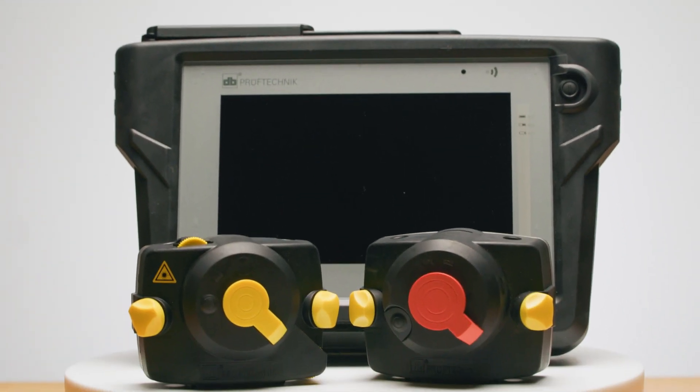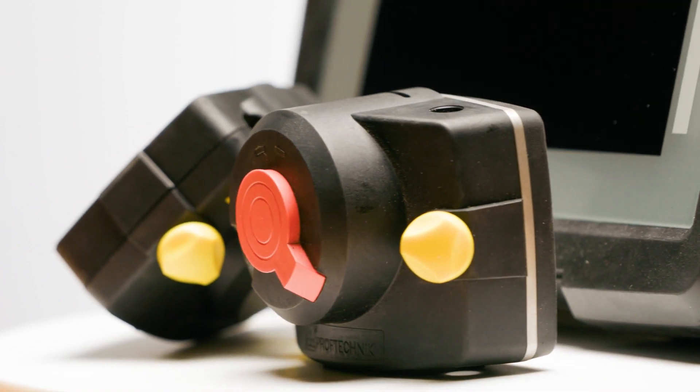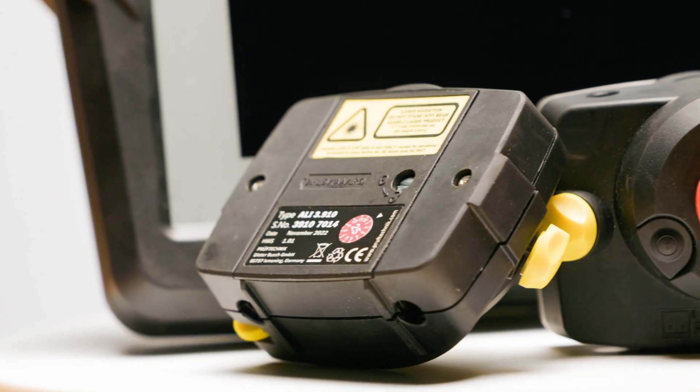The Opti-Line Touch from Fluke Reliability is more than just an alignment tool. It's a commitment to precision, efficiency, and operational excellence — an essential addition to any maintenance toolkit. If you're looking to improve your precision maintenance practices, the Opti-Line Touch is worth your consideration. No more guesswork, no more repeated breakdowns due to misalignment, and no more energy wasted.